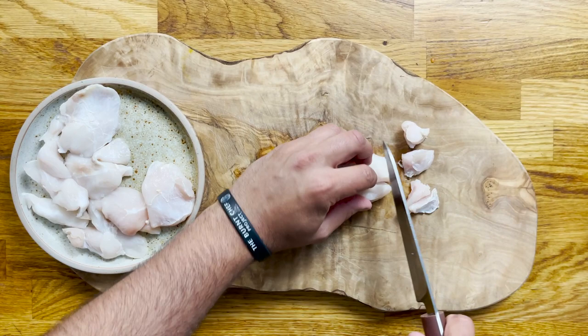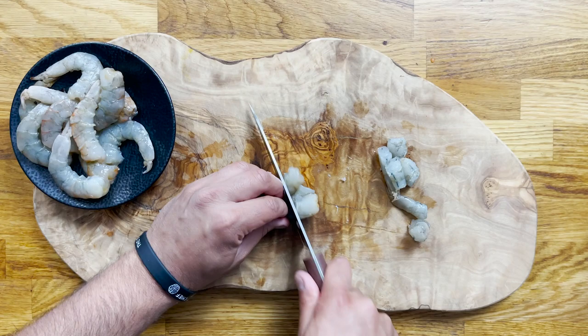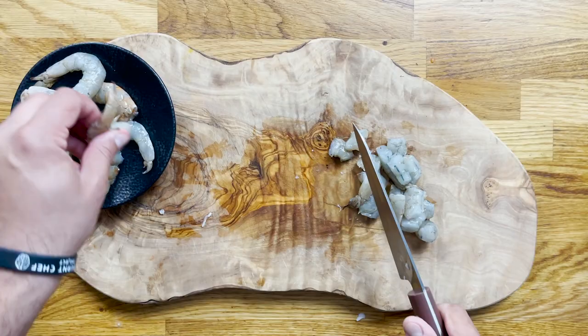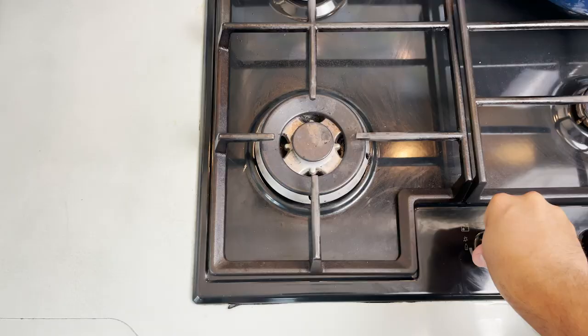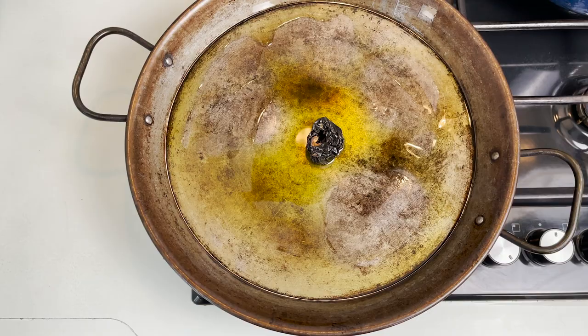Do exactly the same with your peeled prawns. It goes without saying that I made the shellfish stock with the heads and shells of those very same prawns — you can find that recipe in one of my videos on the channel. Now start heating up the paella pan. If you don't have a paella pan, you can use any wide frying pan. Add the extra virgin olive oil.